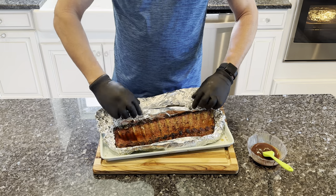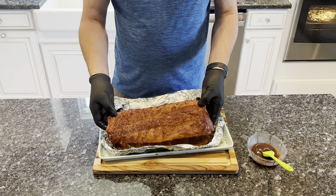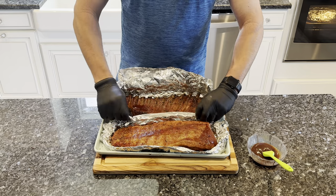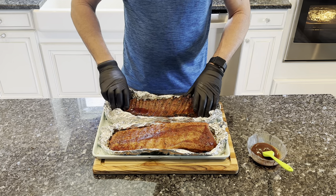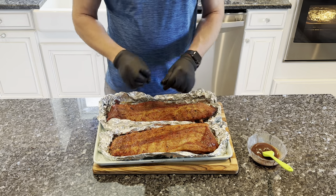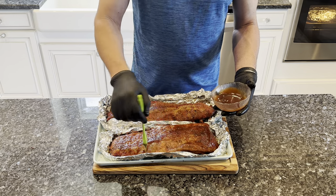Oh, those are looking good. Nice and tender, fat rendered. These are gonna be good. They are hot. Use whatever barbecue sauce you like — this is one of our favorites. Put a little glaze on there and get them back on there for probably another 10 or 15 minutes to get the sauce to tack up.